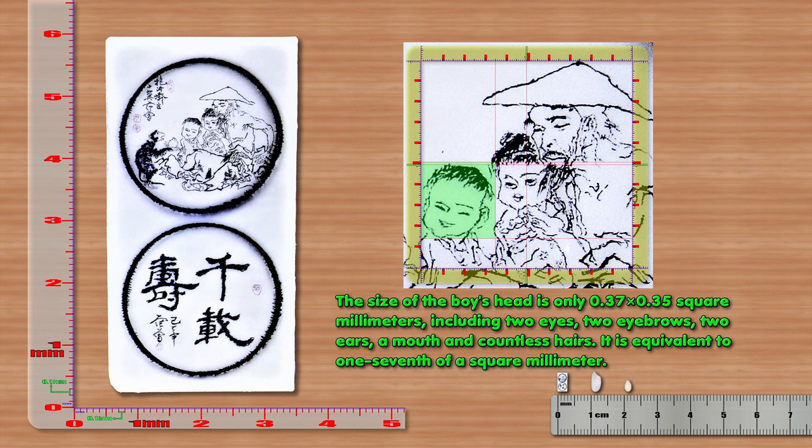The size of the boy's head is only 0.37 x 0.35 mm², including two eyes, two eyebrows, two ears, a mouth and countless hairs. It is equivalent to 1/7 mm².